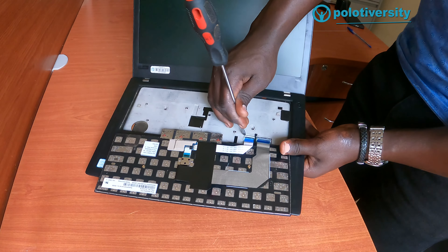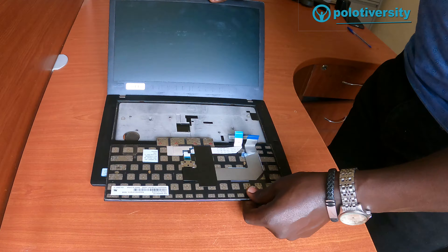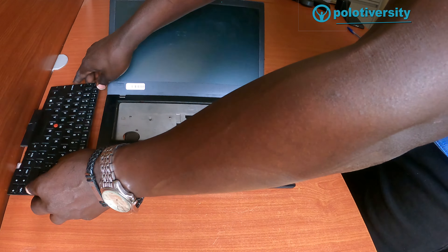You unlock those two connectors — just like this — and lock that. Once you are done unlocking, you then remove the keyboard. This is the old keyboard that we would like to replace.